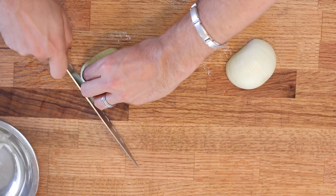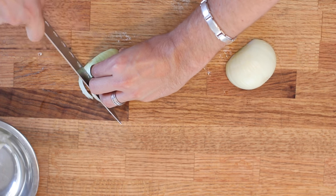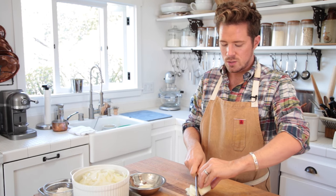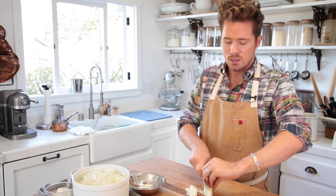And then go ahead and cut — make sure that you tuck your fingertips back. You're really just cutting right in the lines. This makes it so much easier for your onions to sweat out and release their delicious liquid.